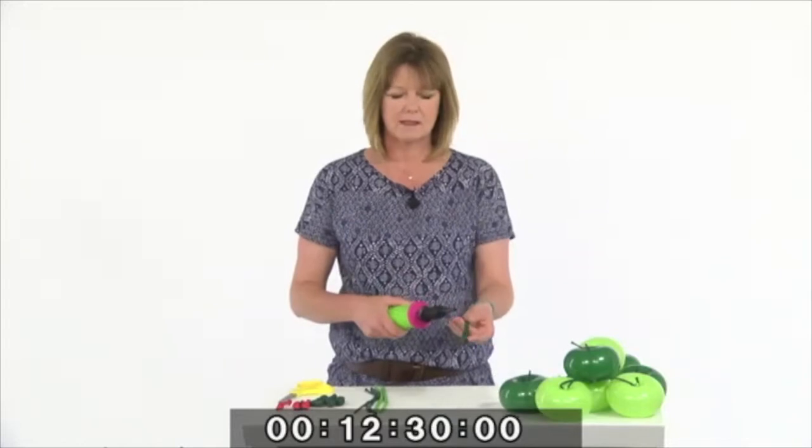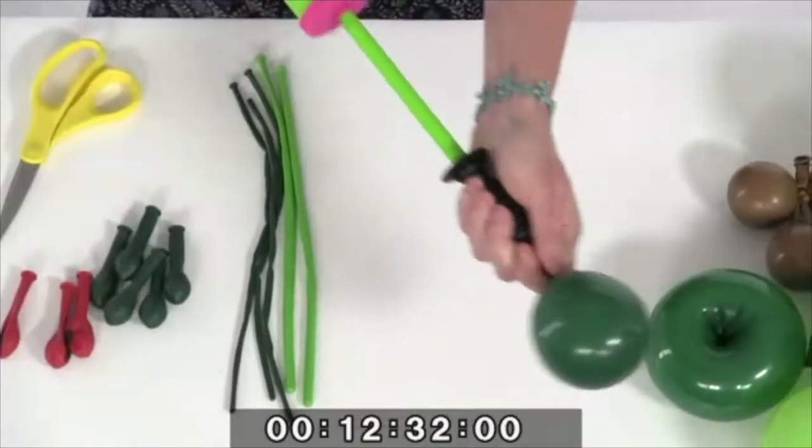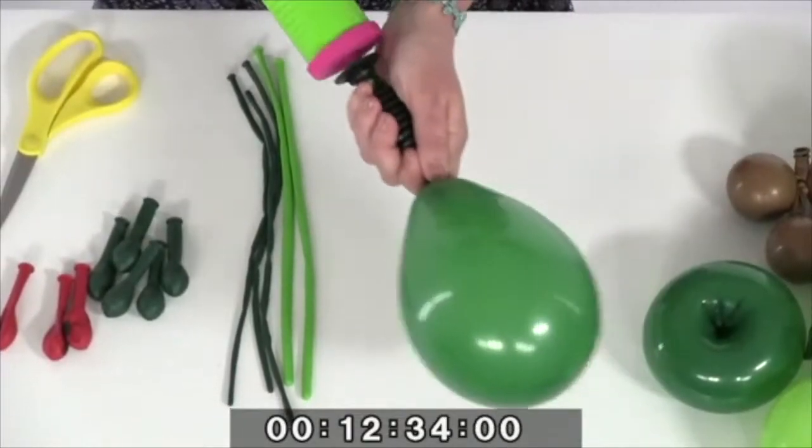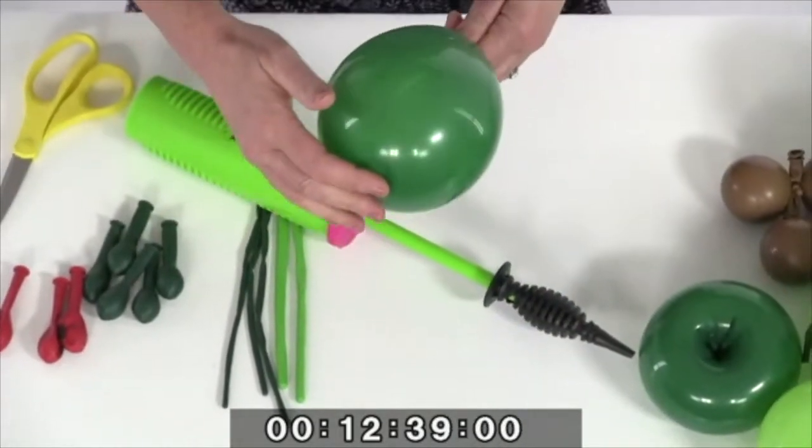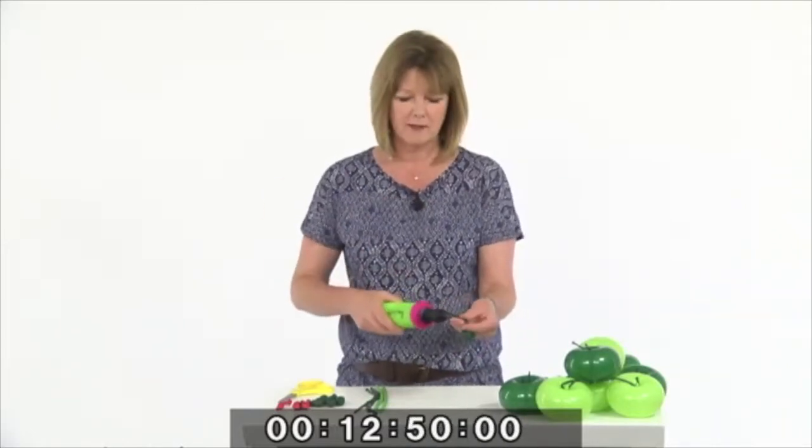So what I'd like to do to start with is just show you the components and then you'll see how quickly we can assemble the design. When we make an apple twist, particularly if we want to make a bigger one than normal, we really need to make sure the balloon is nicely stretched. I'm going to take the balloon and fully inflate it so it's been stretched to its maximum point. I'll then release the air, which creates a memory in the latex, so it will easily go back into a bigger shape.